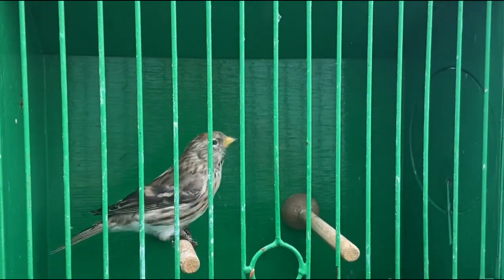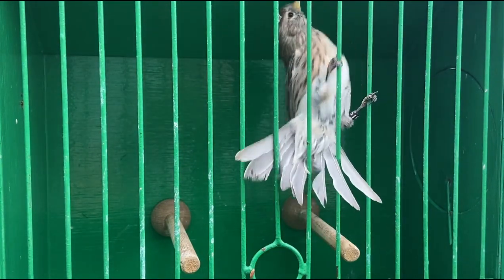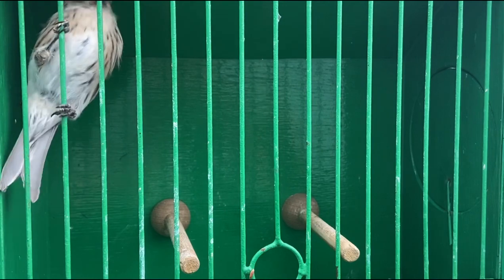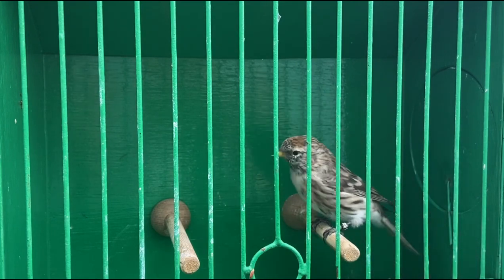I would advise against crossing mealy redpoles with lesser redpoles. Crossing these two species creates fertile birds known as half-chances. Please keep them as pure species. This bird just caught my eye and I wanted to point it out and advise viewers against this practice.